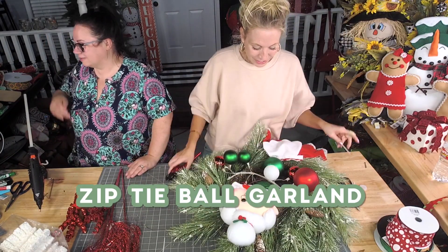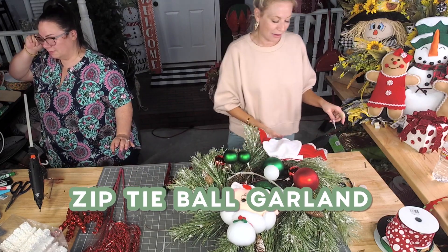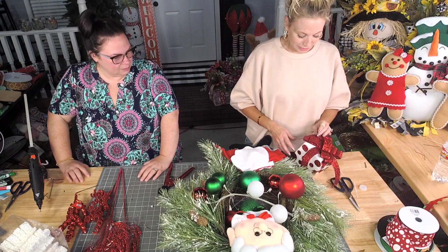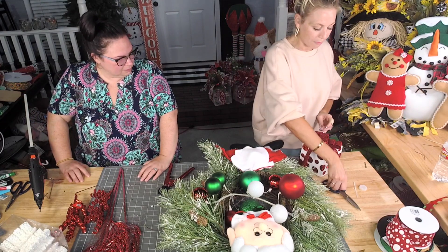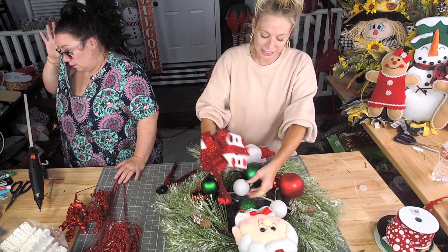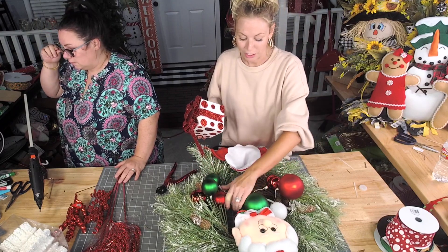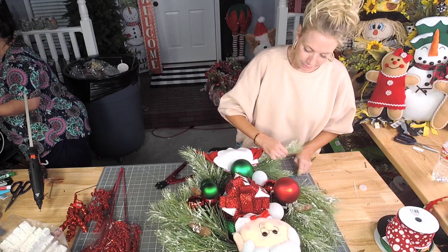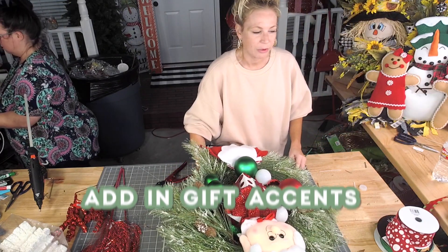We've bridged this gap and made it make a little more sense. These presents are super fun and super easy to attach, especially to a floral or professional base. Barbecue skewers are great for this.